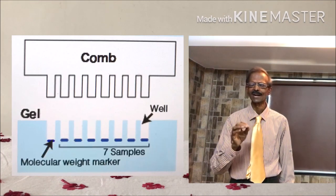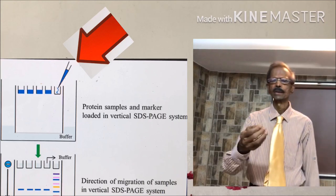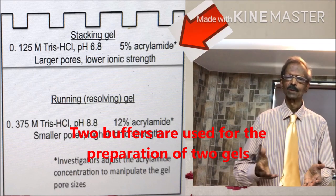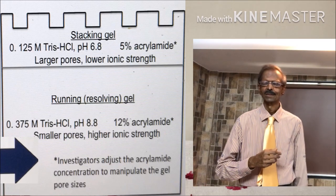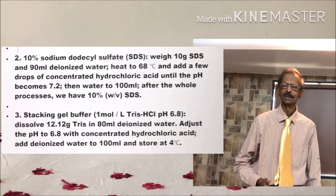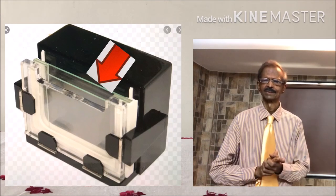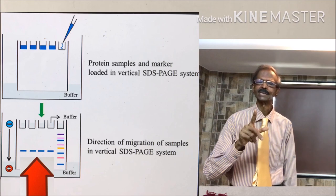A comb is used to make wells on the gel where serum or plasma samples can be applied for electrophoresis. Another very important requirement is the buffer system. Two buffers are used: one for the stacking part — Tris glycine HCl pH 6.8 — and the other for the running and separating part of the gel — Tris glycine HCl pH 8.8. Other requirements are polyacrylamide gel support glass plates, electrophoresis tank, and electrophoresis power supply pack. One dye is also required — that is Bromophenol blue dye.